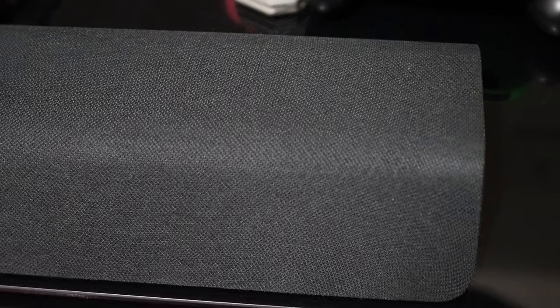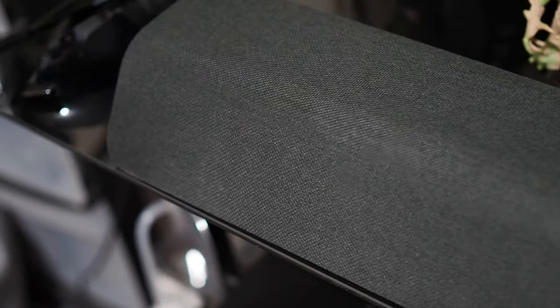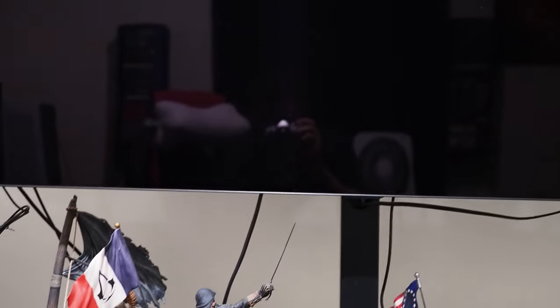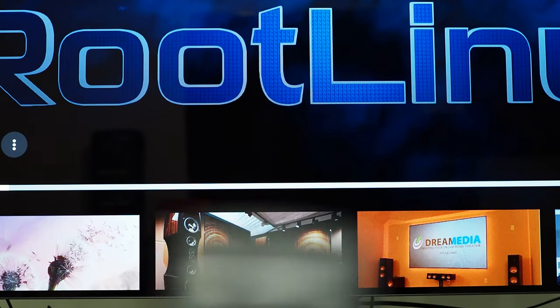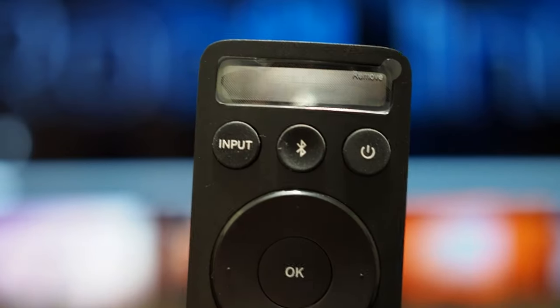Here is the soundbar and how it looks in my room. Over here we have the power input, Bluetooth, and volume controls. Please excuse my setup — it is very unprofessional.